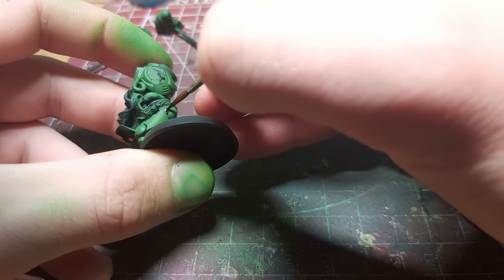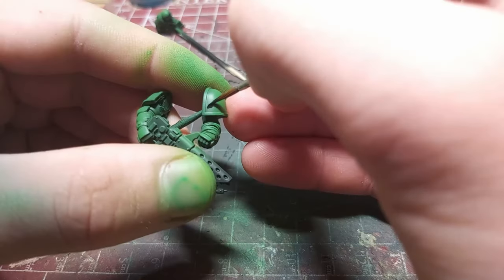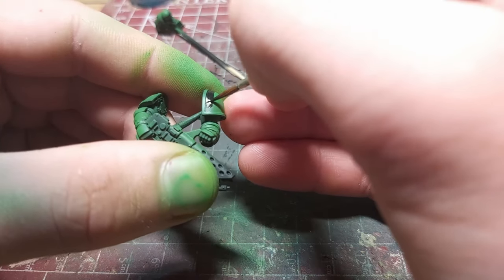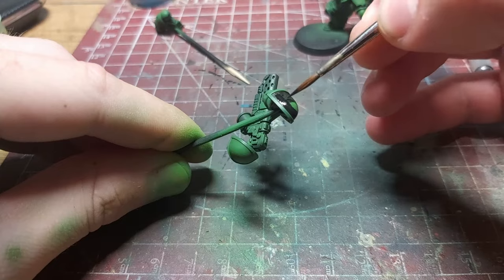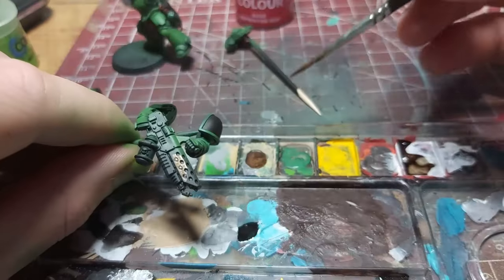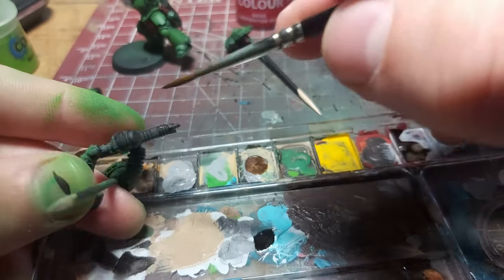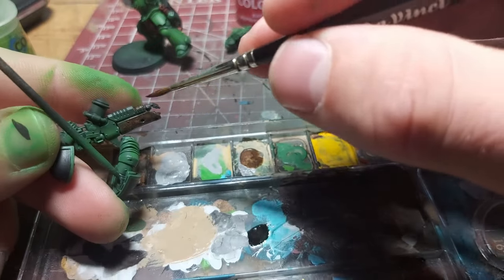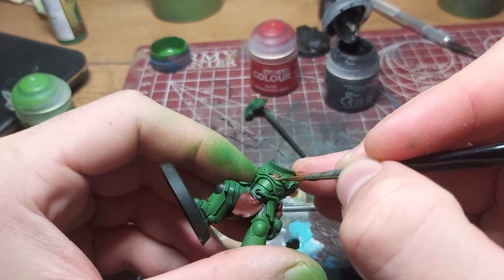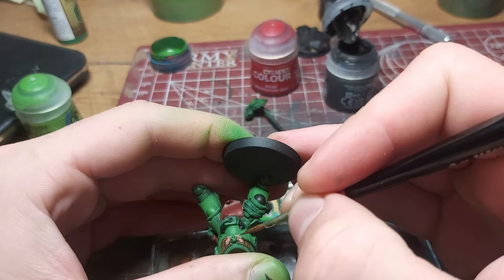I base-coated the black areas using two thin coats of Abaddon Black. This includes the right knee, both shoulder pads, top of his backpack, his head, and some areas on the flamer. I then used this lovely brass paint from Vallejo to base-coat the brassy areas on the flamer. I love this paint — it has a beautiful consistency and exceptional coverage. I also used it for the aquila. Even though at the end this is going to be gold, this brass will serve as a great base for later painting.